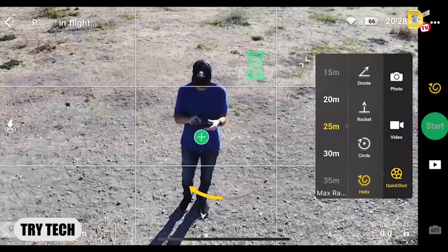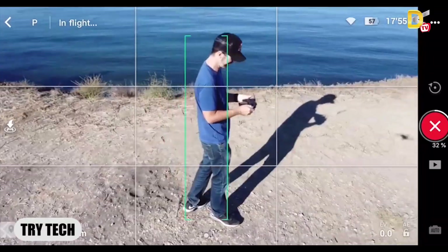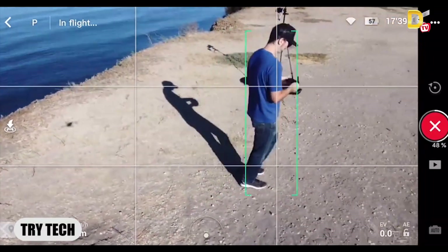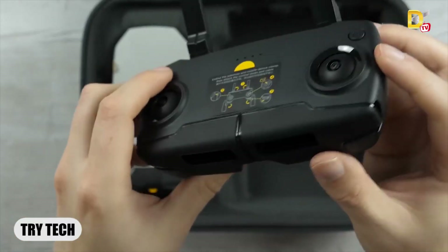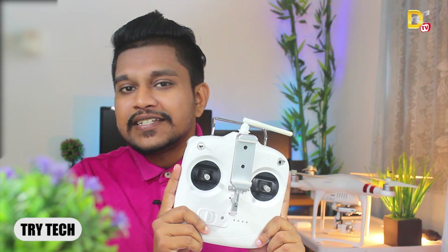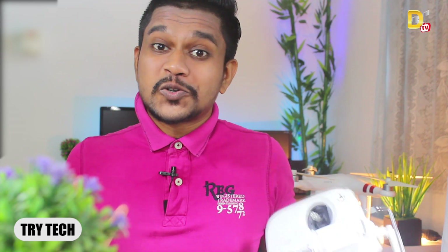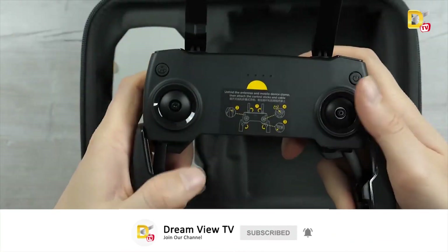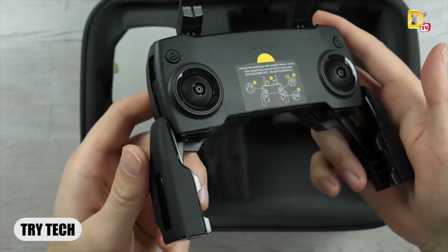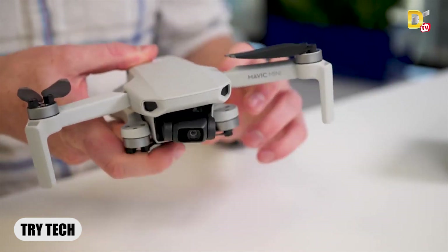With the Mavic Mini drone, there is a simple controller that can be used. There is a size comparison with the Phantom 3 Series and the Phantom 4 Series. The DJI company designed the Mavic Mini drone with a new color scheme, and the controller is very powerful and large.